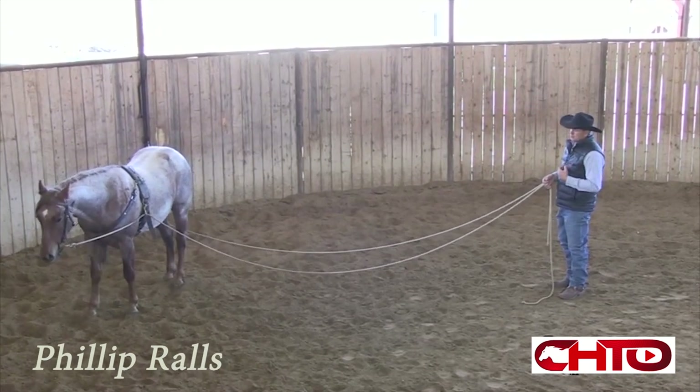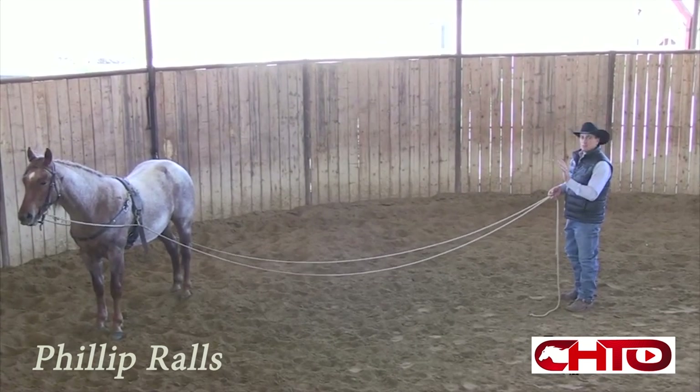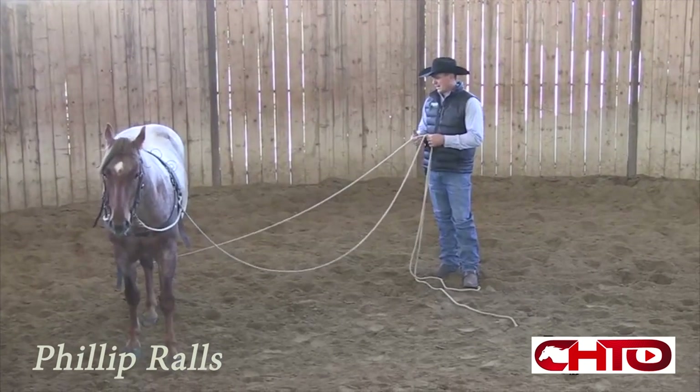I really want him to take that time — that's his time to stand there and relax — whether it's a cutting horse, reining horse, or cow horse.